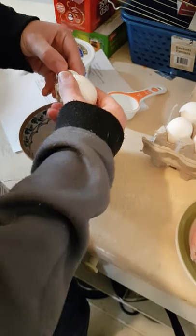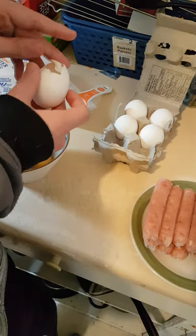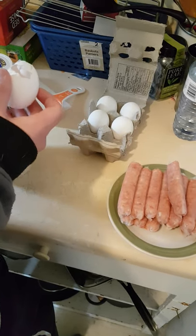Ah, crap. Any piece of shell — you'll need to take out the shell piece. Can't leave it in there. Okay, throw the egg away and then collect the egg shell piece.